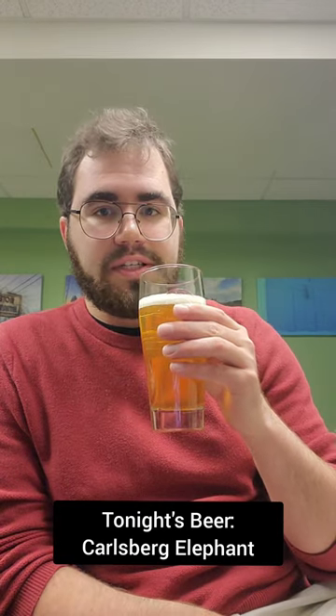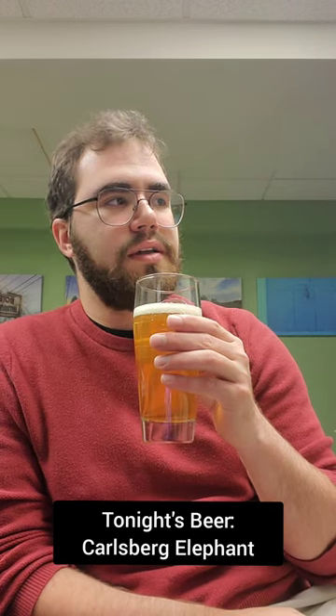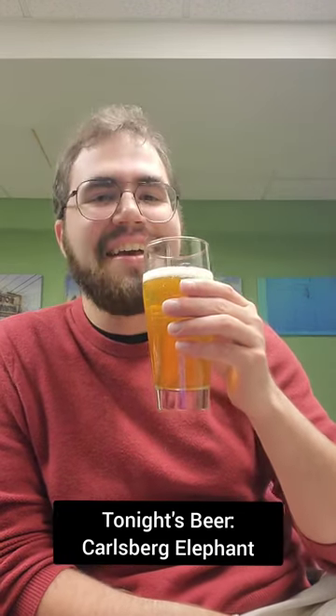Definitely very skunky, but in a good way. It's not overwhelming — it's like a nice skunkiness. Inviting. Let's try it out.